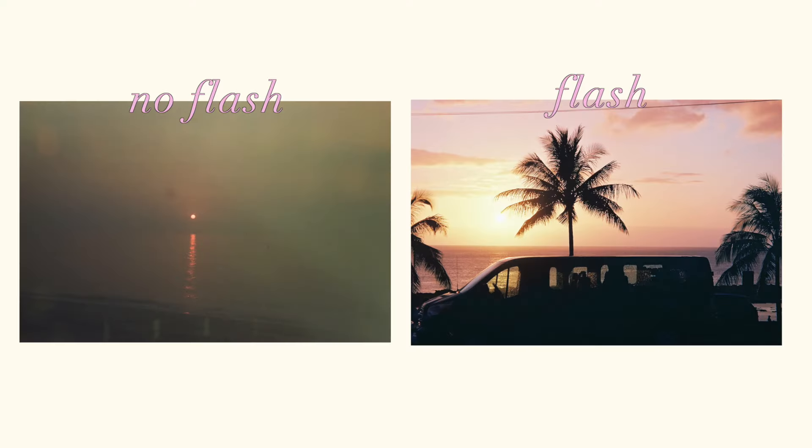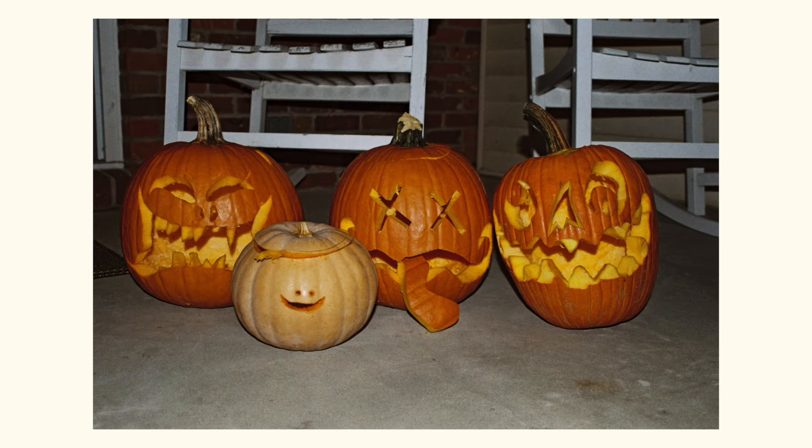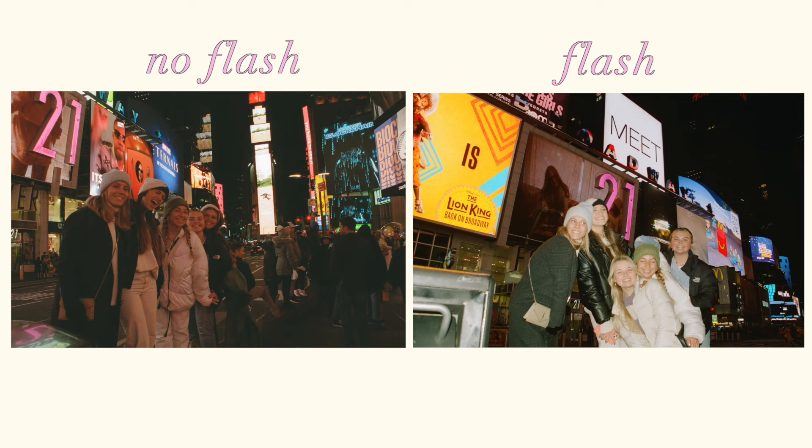Do you use flash all the time for film? Honestly yes. I think it makes it look more crisp. Photos I don't use flash for end up being a little noisier and don't have as much depth. So I usually always have my flash on because I like how it looks — it's brighter, colors pop. But it's totally up to personal preference.